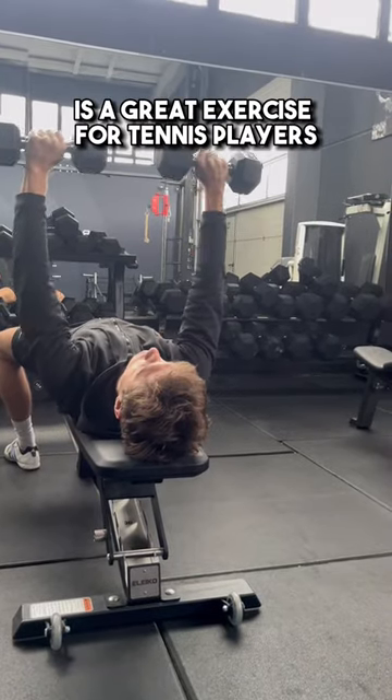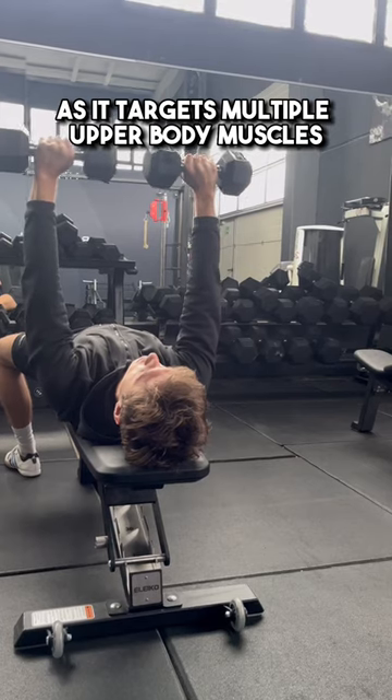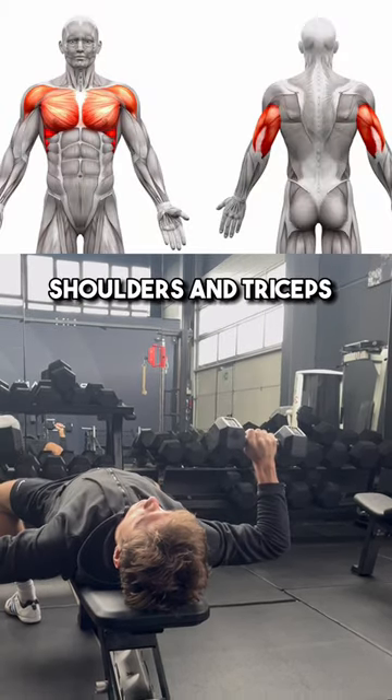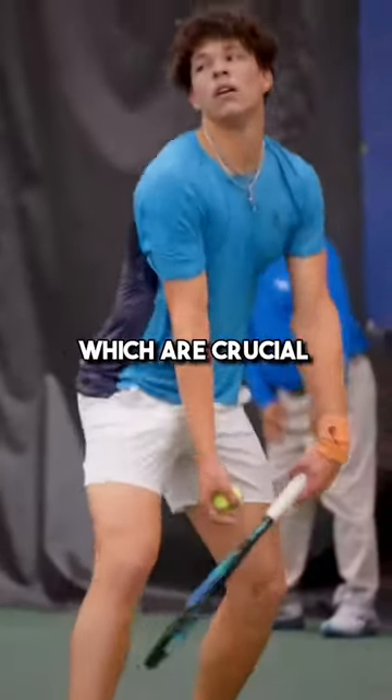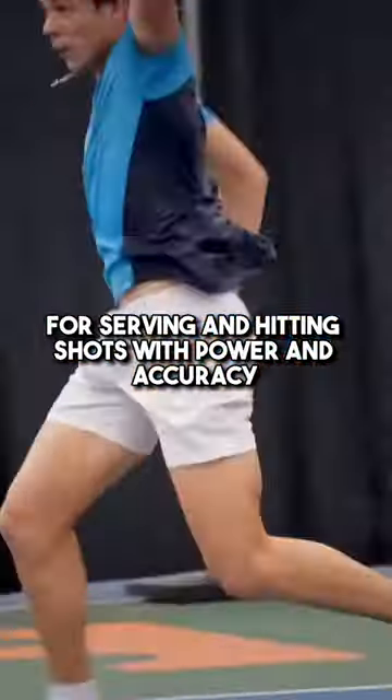Bench press with dumbbells is a great exercise for tennis players, as it targets multiple upper body muscles, including the chest, shoulders, and triceps, which are crucial for serving and hitting shots with power and accuracy.